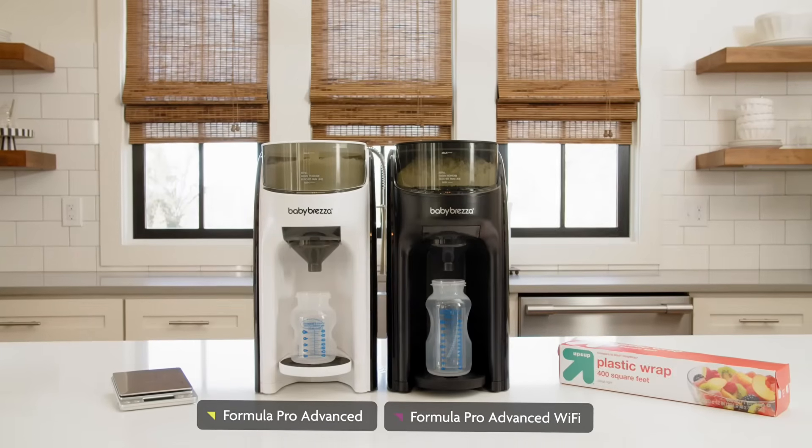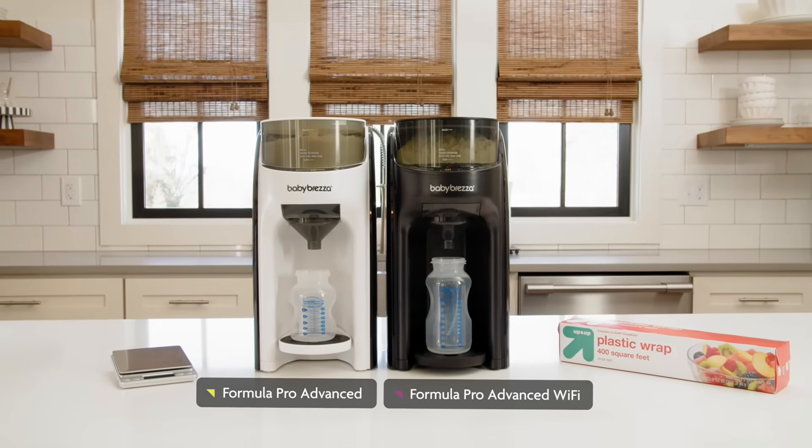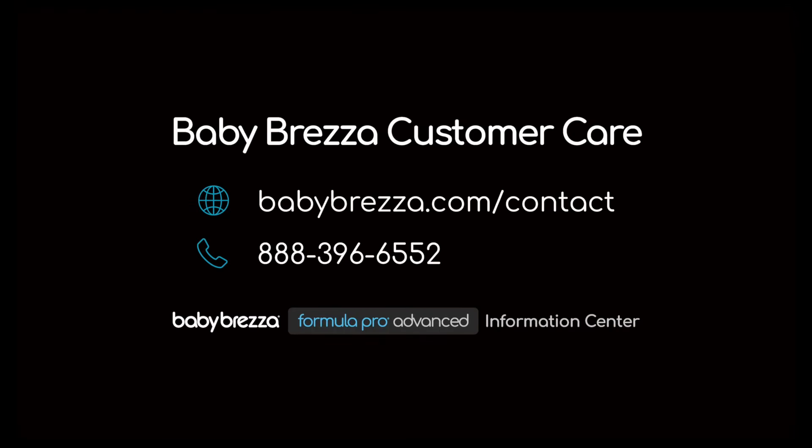You can repeat this test using any Formula Pro model making up to a six ounce bottle. For larger bottles, there isn't enough room in the funnel to collect the formula, so the test would not work. For more helpful tips, visit our Formula Pro Advanced Information Center or reach out to the BabyBrezza customer care team.